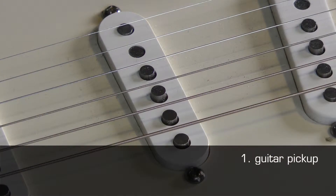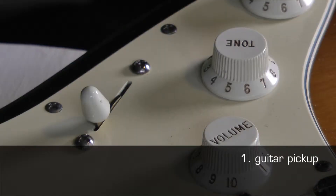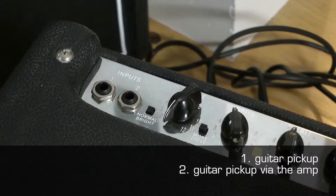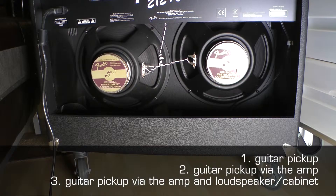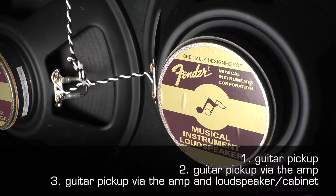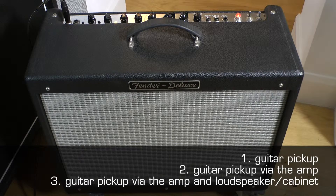We are going to attempt to record these combinations: firstly the direct signal coming from the guitar's pickup, secondly the signal coming from the guitar pickup via the amplifier, and thirdly the signal coming from the guitar pickup via the amplifier and loudspeaker cabinet.